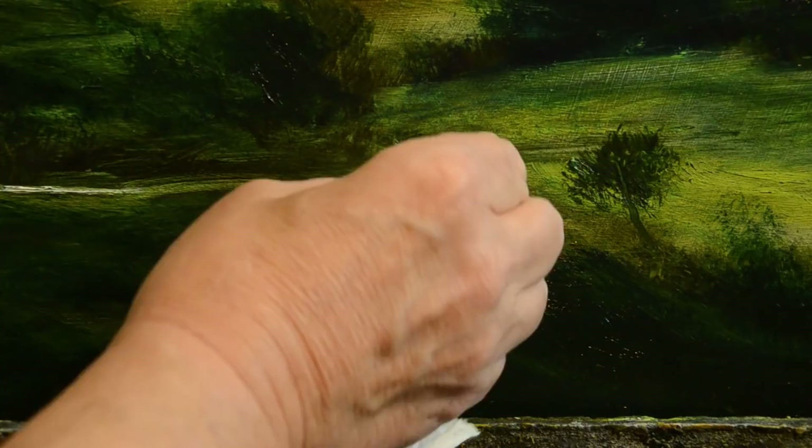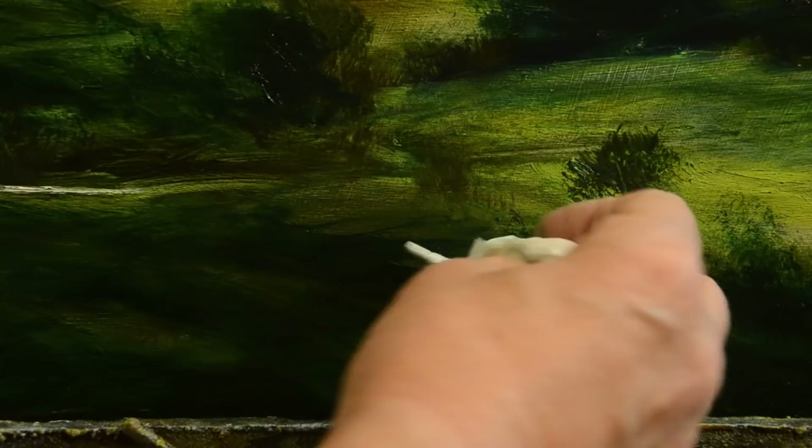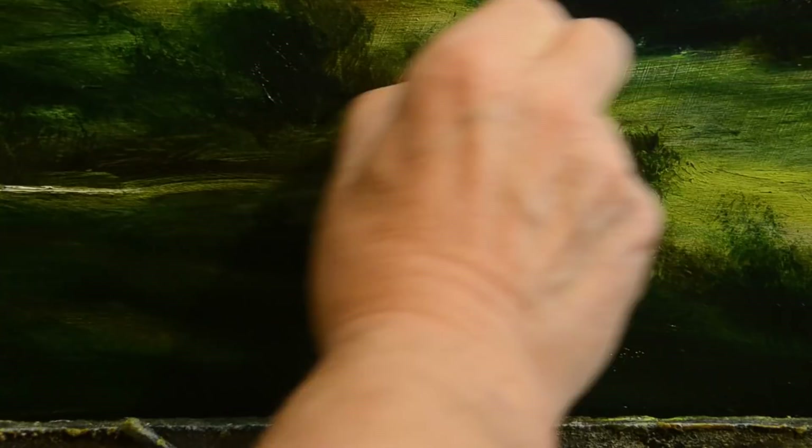You can see here how I change the shape of the paper according to the sort of mark I want to make. I find that if you use a thin strip of paper like this you get more intricate twinkles of light in your painting — I just like that, it makes the painting look more rich. It's the illusion of detail.